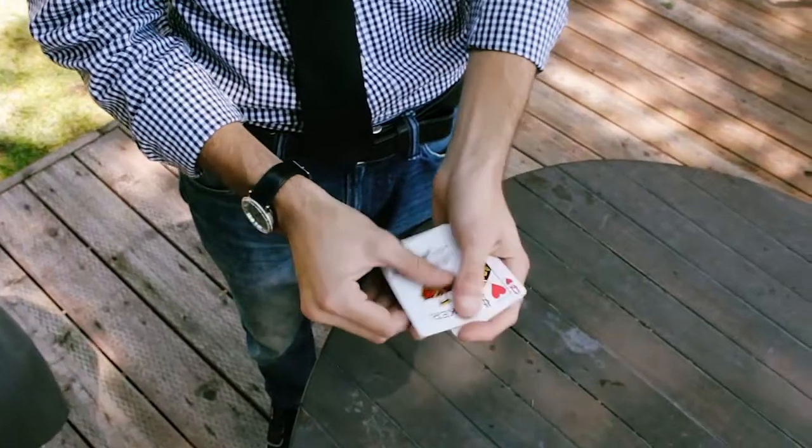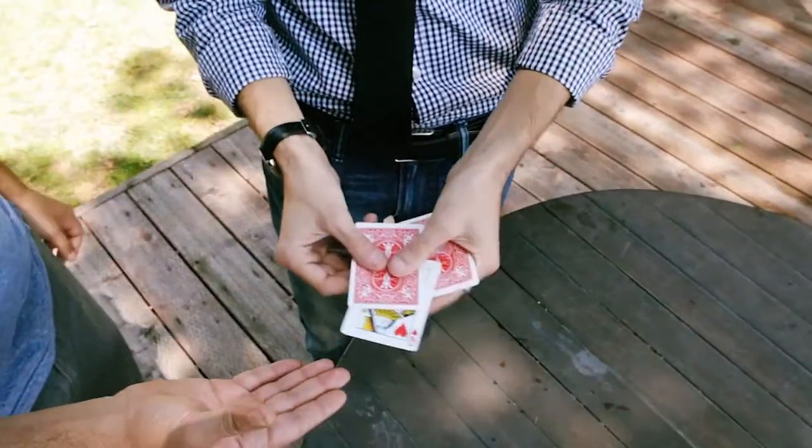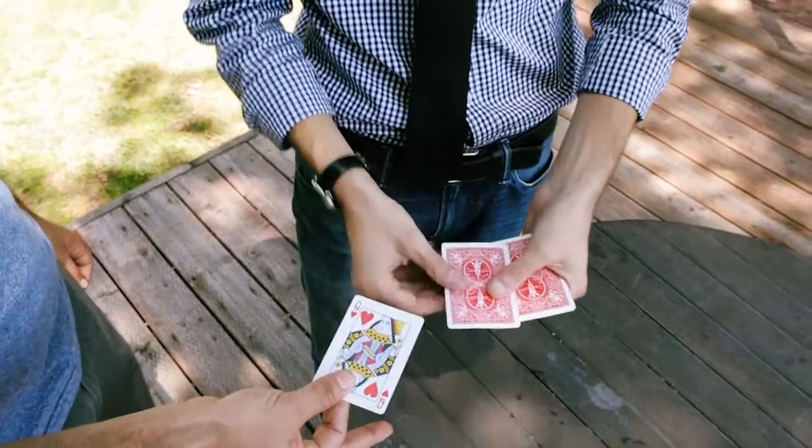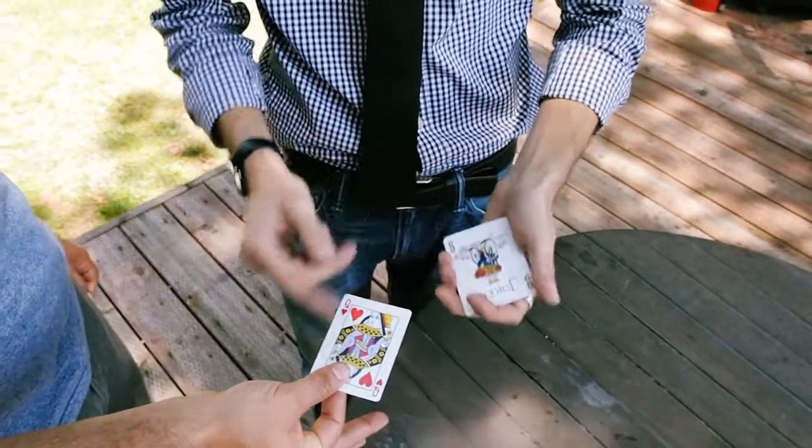No longer on bottom — right there, right in the center. Hold out your hand for me. If you would just pinch that card. Now if we do it face up, it changes the game. Now we're not looking for the queen, we're looking for the odd-back.